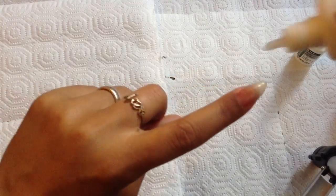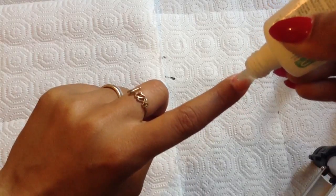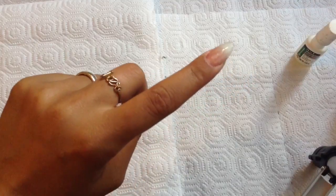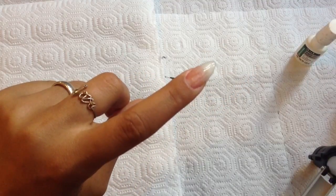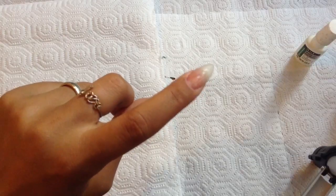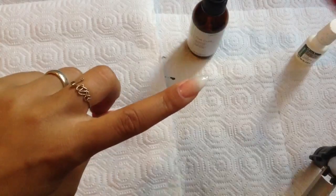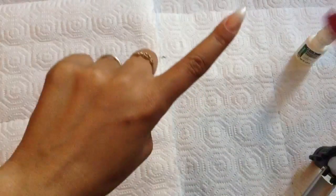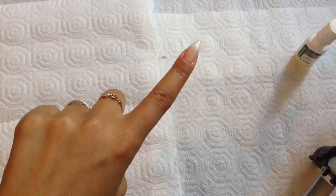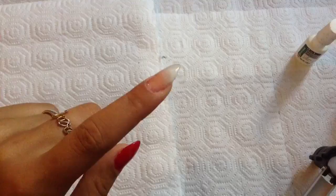Once it's set, repeat the same process with the lightless gel — drop a small drop, spread it, and cure it. You're going to do this process about three to four more times. I personally do five because I'm really hard on my hands. Take your gel cure and give it a light spritz, just two quick ones, and give that about 30 seconds to set.